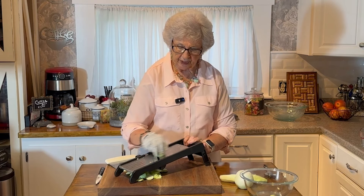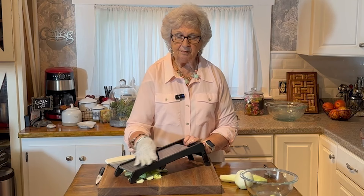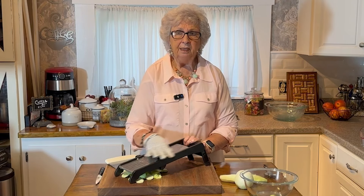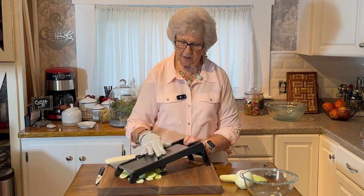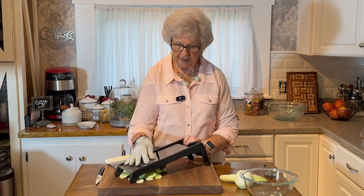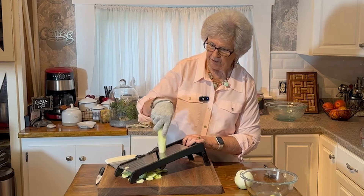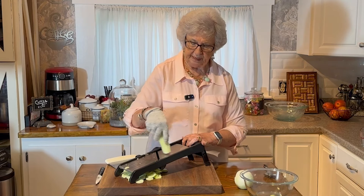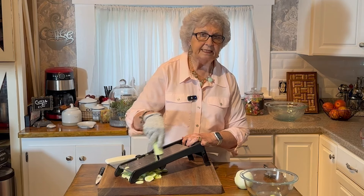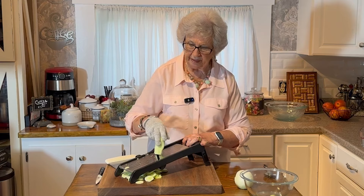I come in from working in the garden a lot of times and I'm tired, I'm hot, and I just want something. I drank my water and that didn't do it, so I'll grab a small dish of this and eat it. It's not something you have to have for a meal — we have it sometimes in the evening as a snack. I catch my husband going in there getting it a lot.